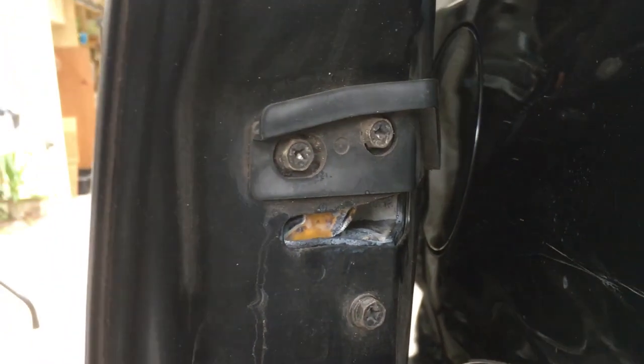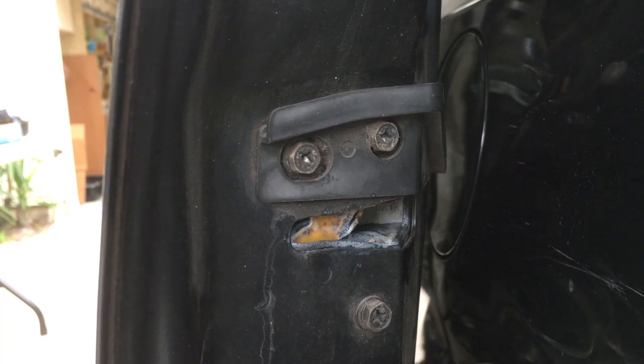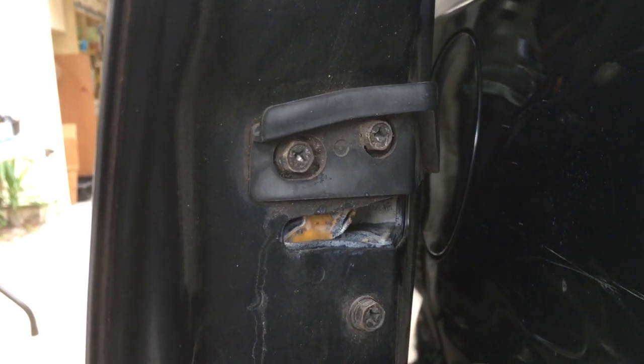So we're going to show you exactly what is wrong with this door. At the rear of the door we are going to remove these three screws because the whole assembly inside the door needs to be removed and lubricated.